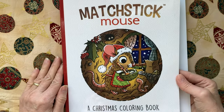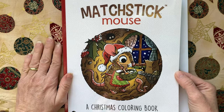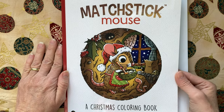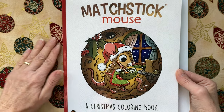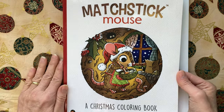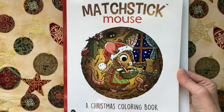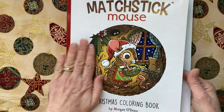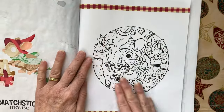Seasons greetings everyone. Welcome back to the channel, JL Colorist. My name is Jodi and I am so relieved to be getting close to the end of this series. It has been a long month but it's also been a lot of fun and I appreciate your hanging in there with me through all of these days. Today we are on day 19. Let's just get right to the page — it's a busy page.